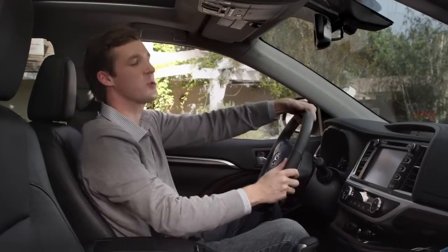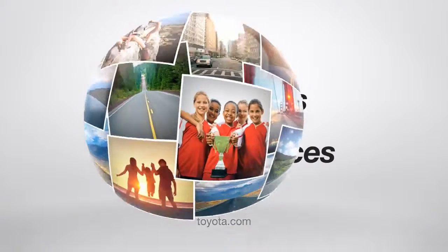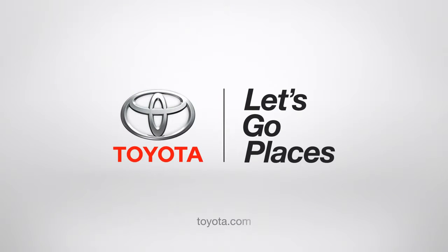I know what you're saying, Dad. Super cool, right? Alright, okay, and my work here is done. Toyota. Let's go places.